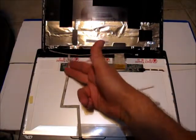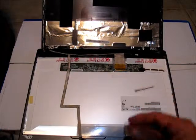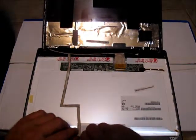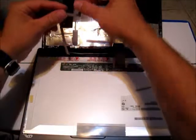Here we can see the ribbon cable attached to the back of the screen that runs up to the webcam. These are delicate wires, so carefully remove them from the back of the screen itself, then gently lay that forward.